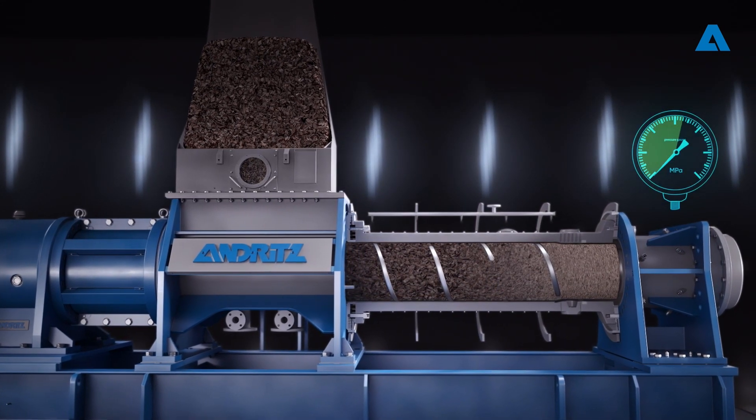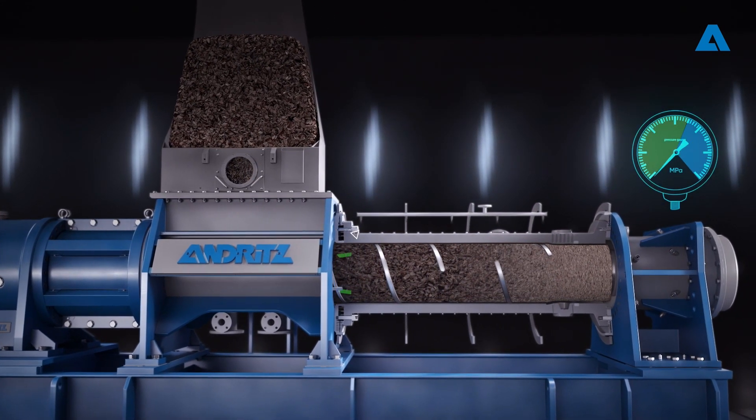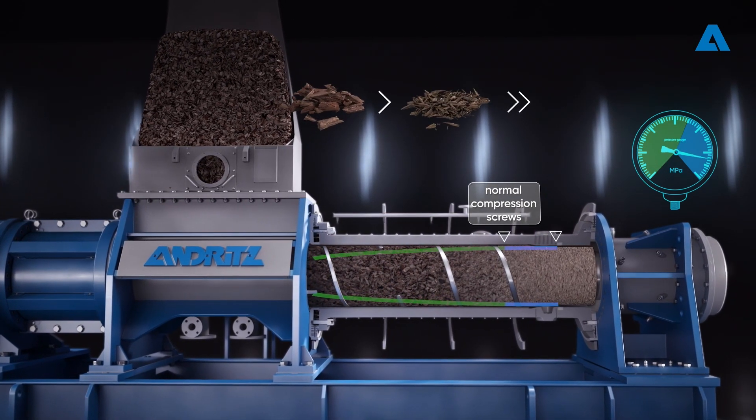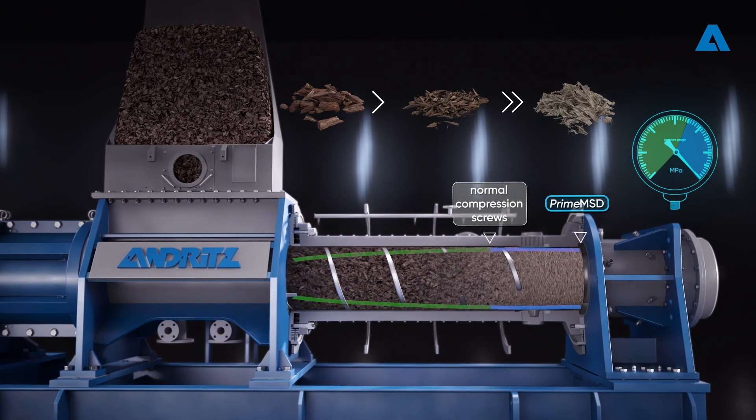As the feedstock enters the compression housing, the screw's core diameter gradually expands, enabling efficient volume reduction and removal of air from the material.